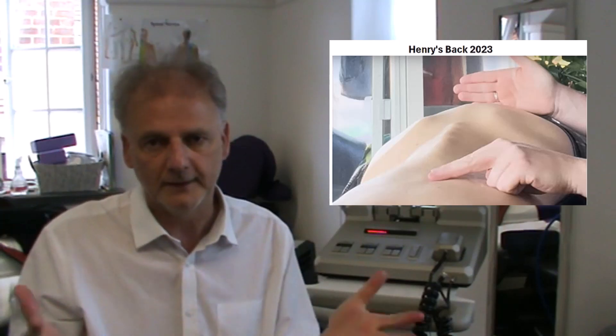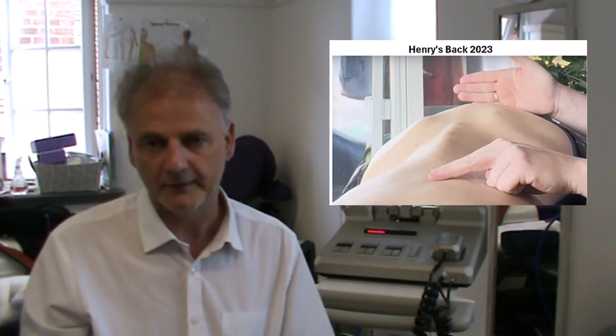Eventually, after about five sessions, Stuart McGill threw up his hands and said, 'Listen, your back is so bad it's even beyond me — you're going to have to go for surgery.' Instead of going for surgery, Henry sent me an email saying, 'Can you fix my back?' And I said, 'It's not even the worst back I've fixed this week.'